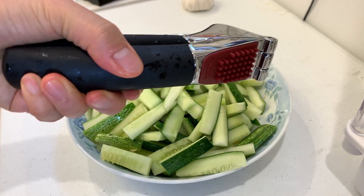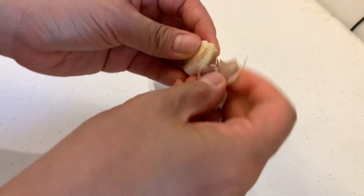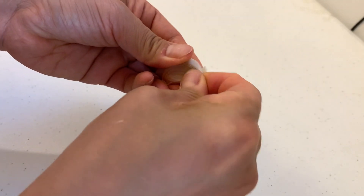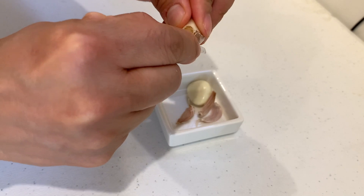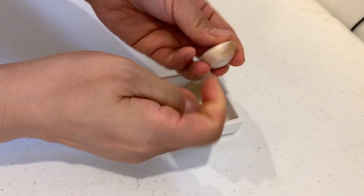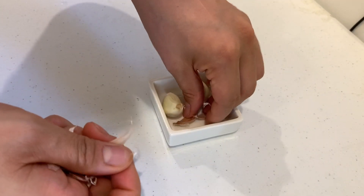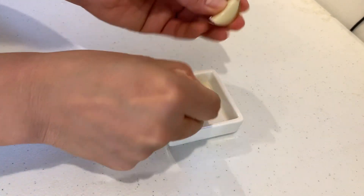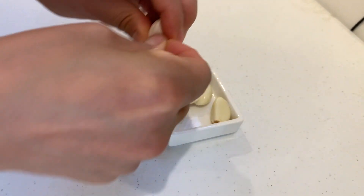I forgot to peel the garlic, so I'm going to take off some skin now. I'm not sure if this is the easiest way — if you have a better way to peel garlic, please leave me a comment below so next time when I make this dish for my family it'll be a lot faster. I've seen people use a big chef's knife to press on it and the skin peels right off, but for now I'm just going to use my hand and peel off as much as possible.